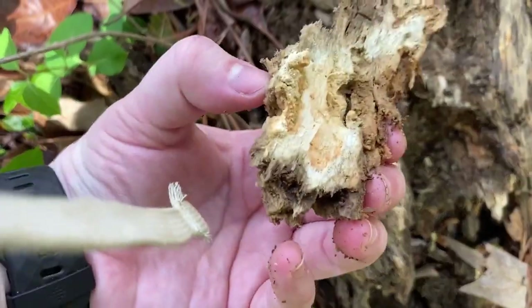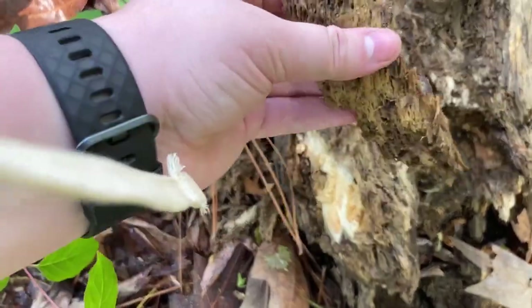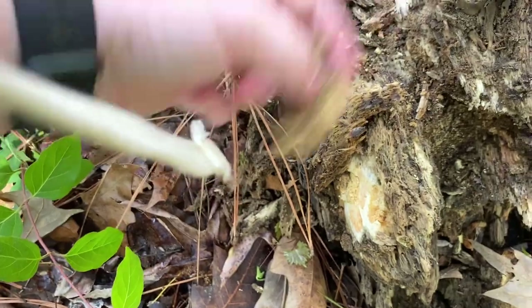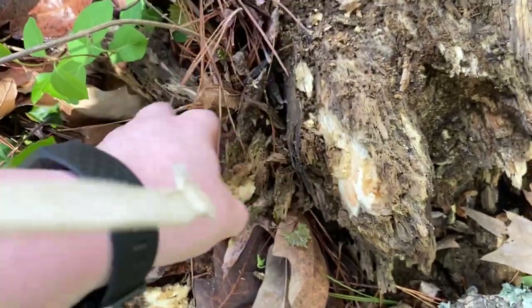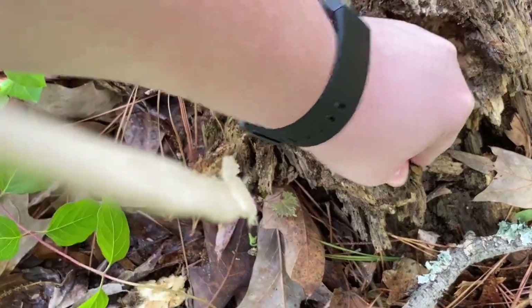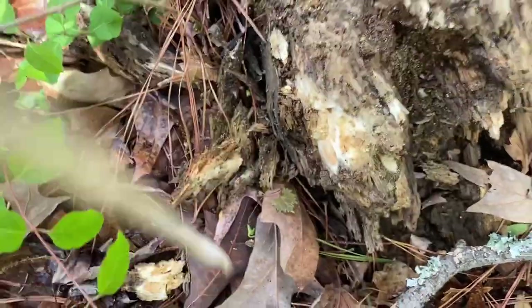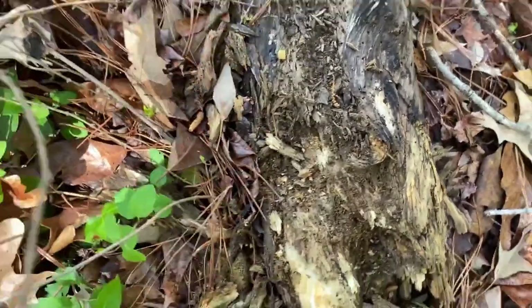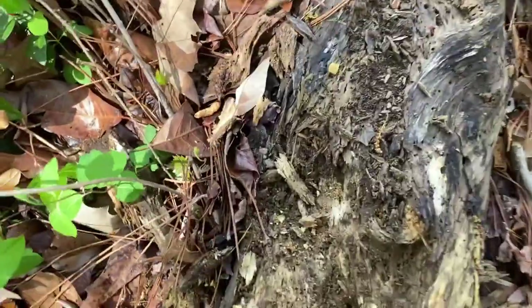Re-watching this footage makes me want to get back out there because I feel like there are so many ants in there I just couldn't get to. I was determined to get some footage of myself catching another ant so I kept digging.